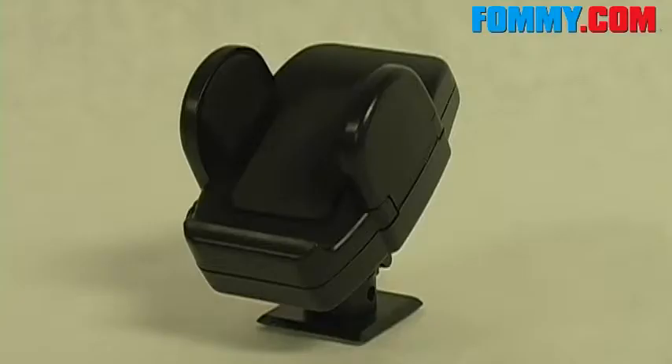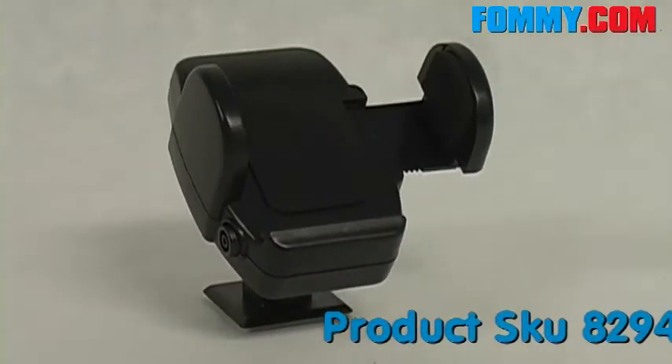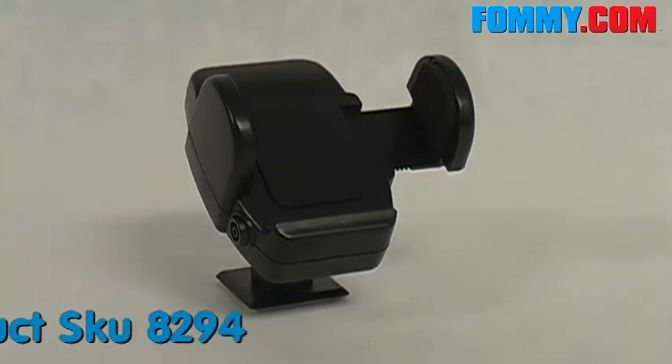Hi guys, you're watching Fomey.com and today we'll be looking at the universal cell phone holder. This car holder will mount to any flat surface, or you can attach it to your air vents with the included vent clip.